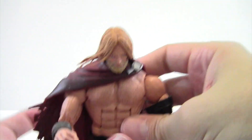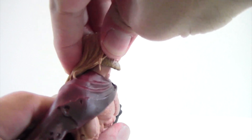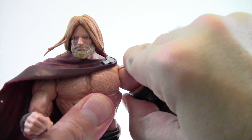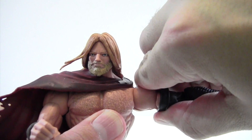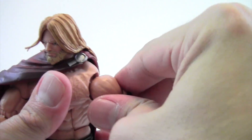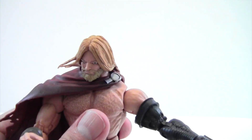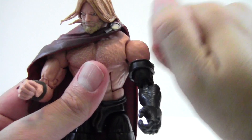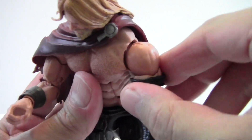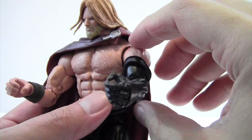For articulation: his head looks up, though his hair does hinder it a bit — looks down okay, left and right no problems. Got ball joints in the arms — mine were really clicky and tight, which makes me a little nervous. I paused to fix it — you need to kind of grip it and push it down slowly. There seems to be a gap on mine; I can't tell if this is just my figure, but it feels like there's a gap even though the peg feels all the way in.